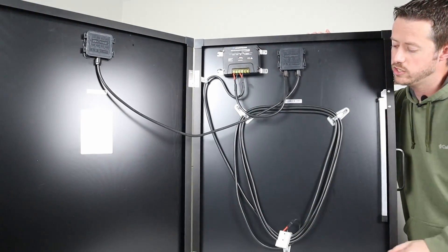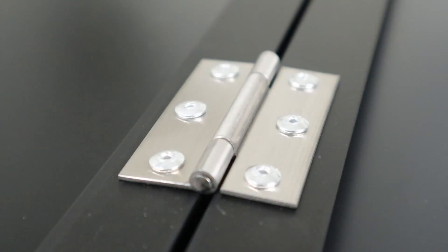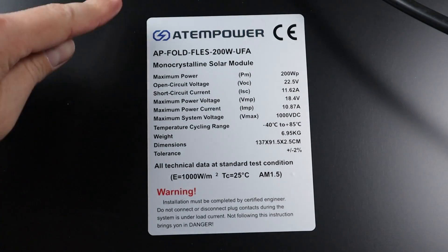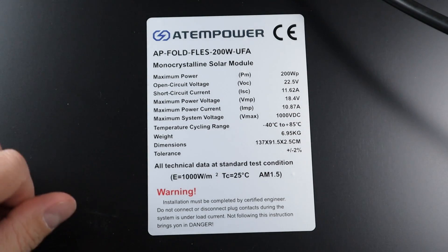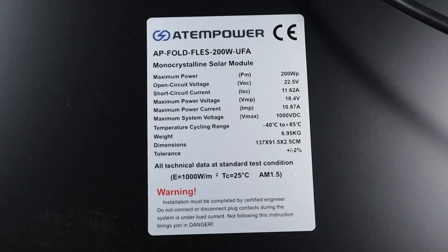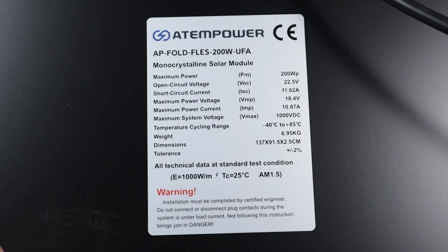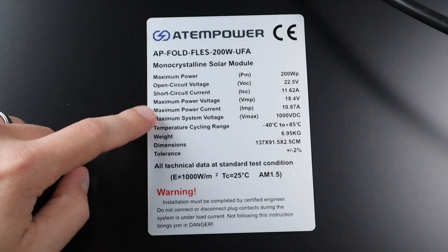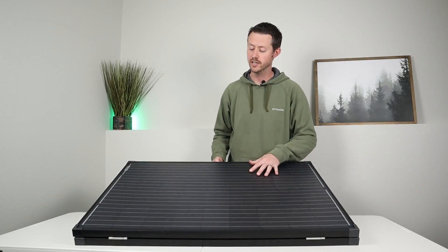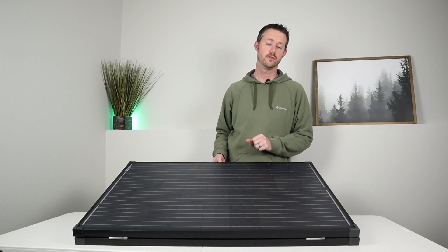Looking down the middle, you have two metal hinges — they're durable, there's no play in them, and I think they'll last a long time. Here's a brief overview of the specifications on the solar panel. A couple important ones: open circuit voltage is going to be 22.5 volts, maximum power voltage is going to be 18.4 volts — that's when it gets the maximum power — and maximum power current is 10.87 amps.